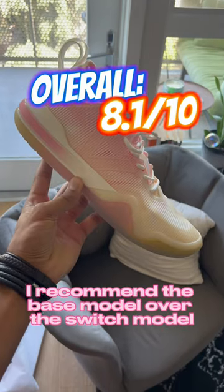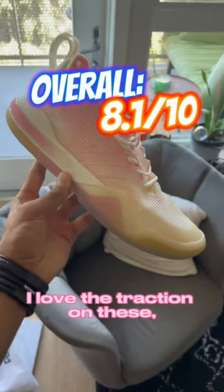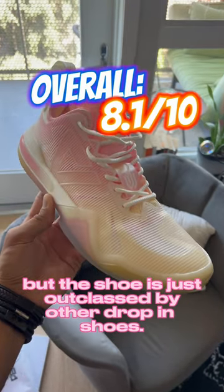Overall, I'd recommend the base model over the switch model if you were to get a pair. I love the traction on these, but the shoe is just outclassed by other drop-in shoes.